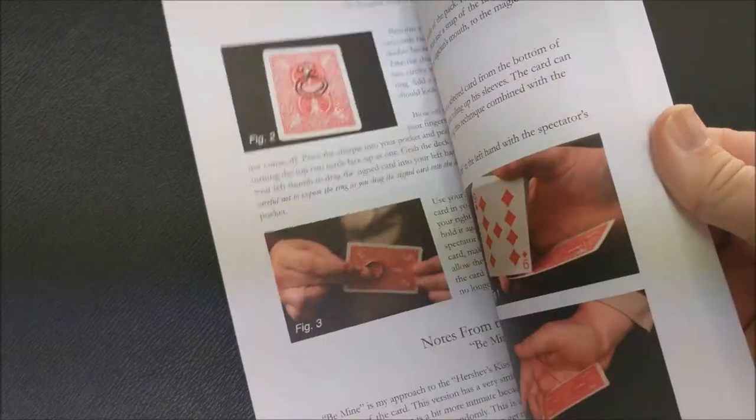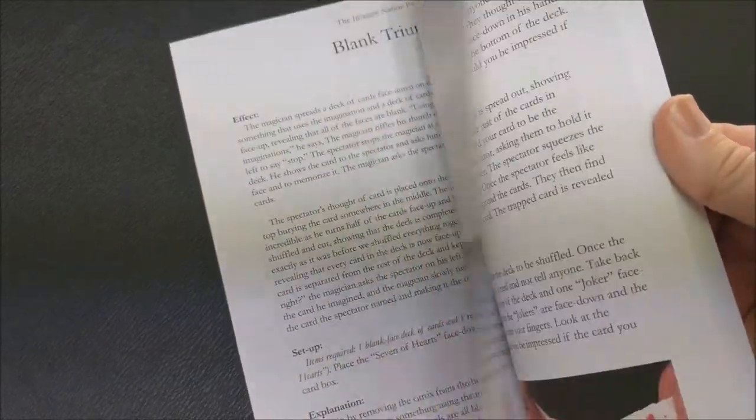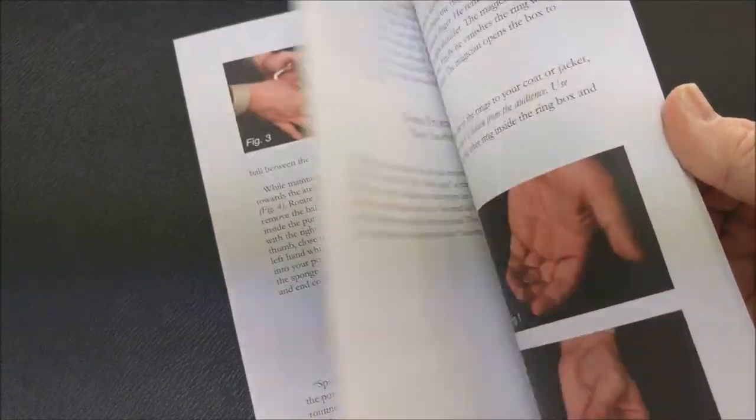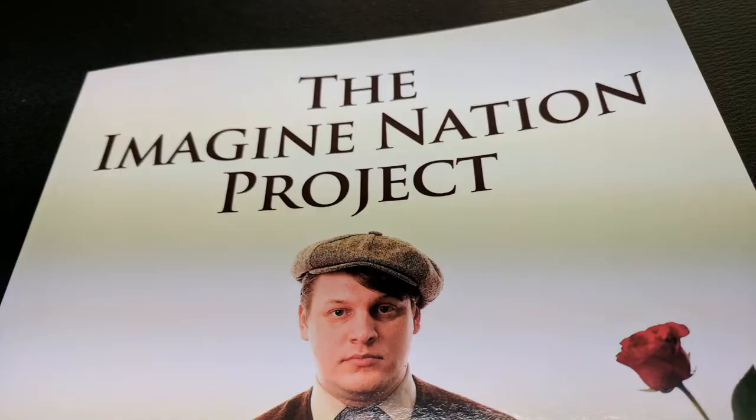There's a coins across trick, a rope trick, a trick involving an actual rose — like a real flower. A trick involving Pokemon cards — come on! And a chop cup effect. All tricks from Michael's working professional repertoire.